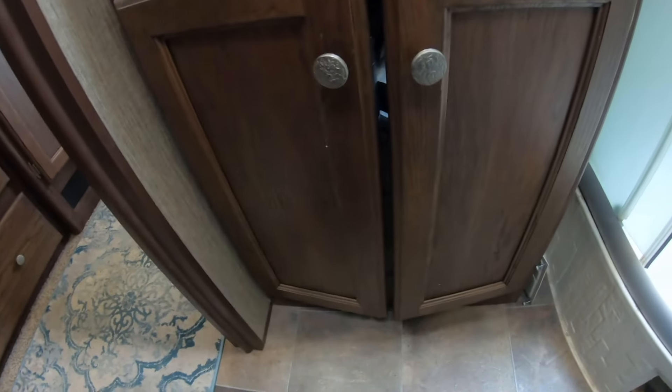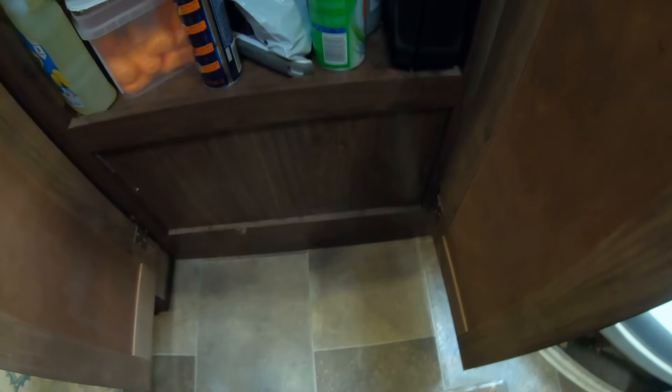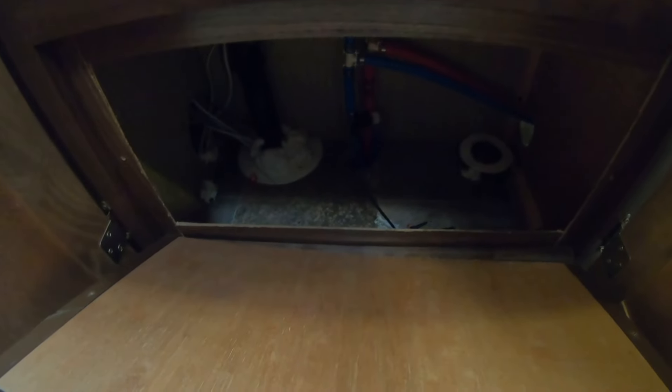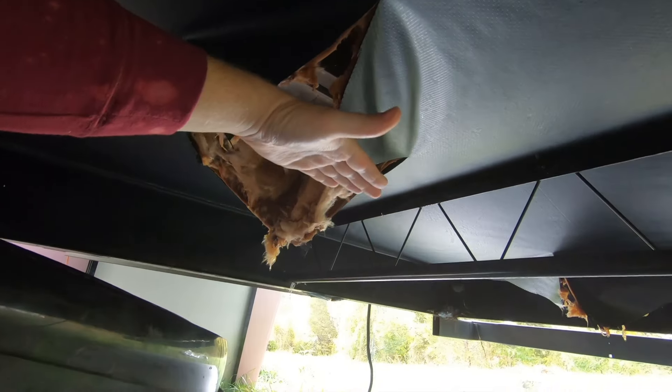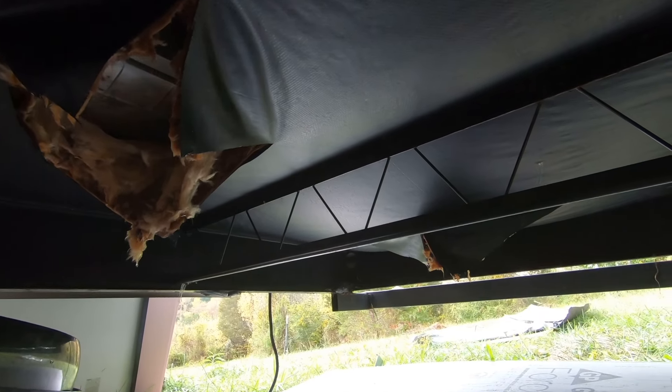To find the leak location, we inspected the pipes. To get to them we had to take this panel out — there's a screw on each side — and that opened up access to underneath where the pipes are. When it leaked, water ran backwards and filled up this bay here. This thing was drooped down probably three or four inches, and then when this one filled up it moved to the one back there and filled that one up too.